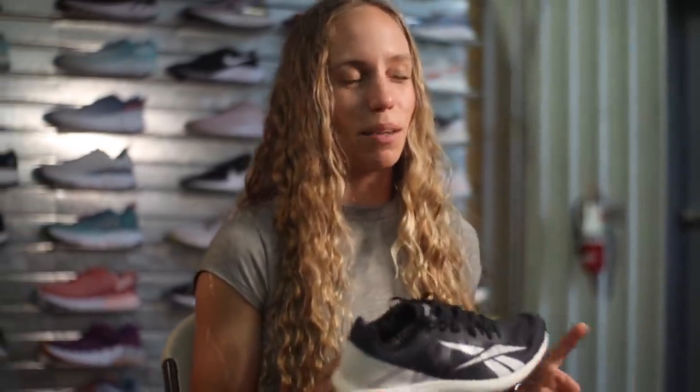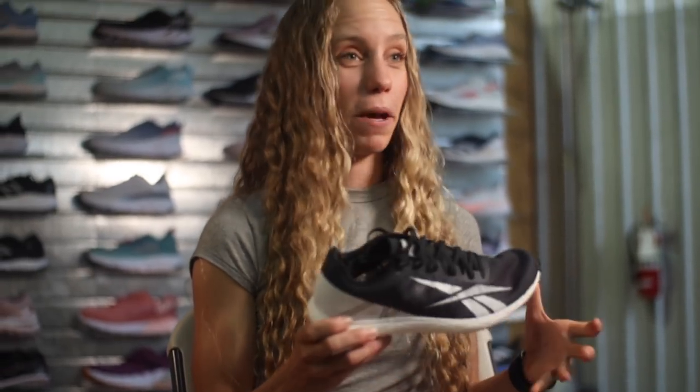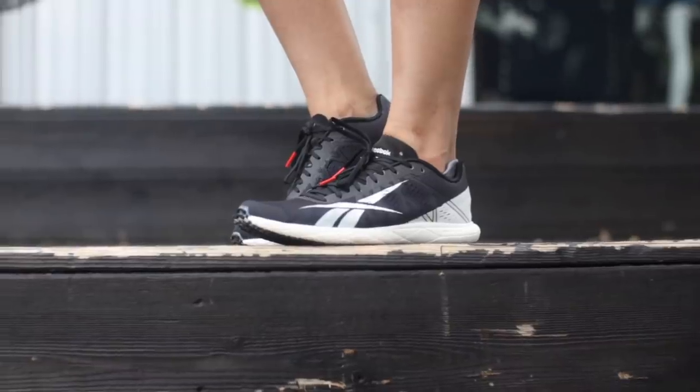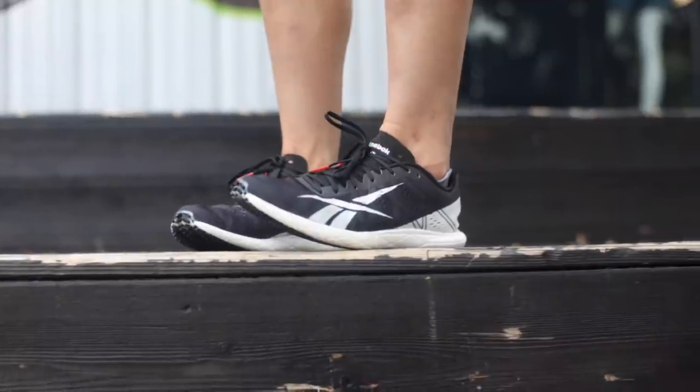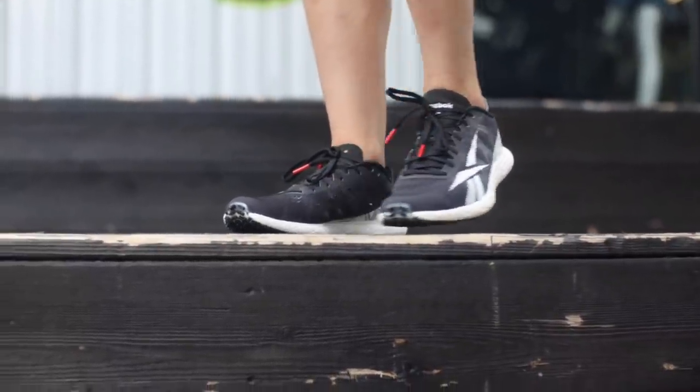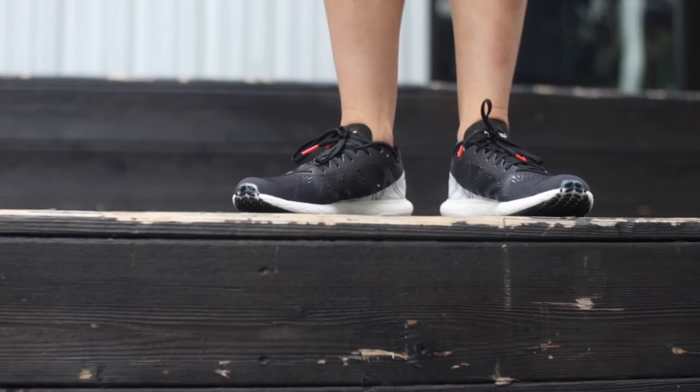As far as negatives go, it's the price point. This shoe is priced at $250 — I love it and it's one of my favorite shoes out there, but $250 is a lot of money. On the flip side, Reebok.com usually has really great sales, so you can get this shoe for a pretty good discount.